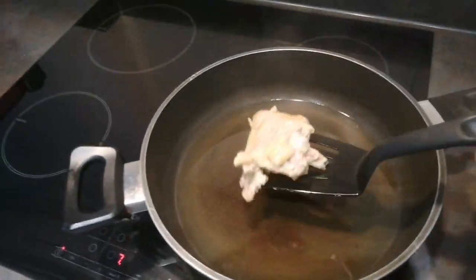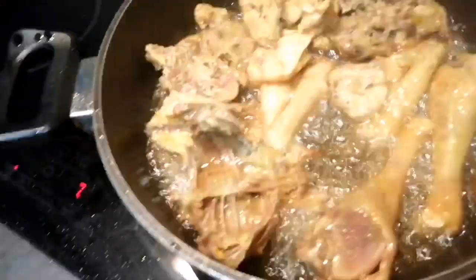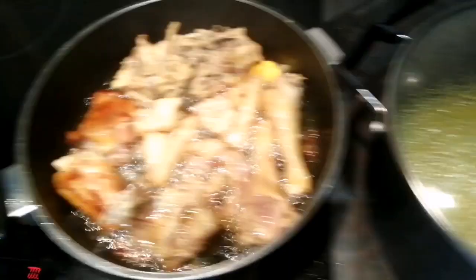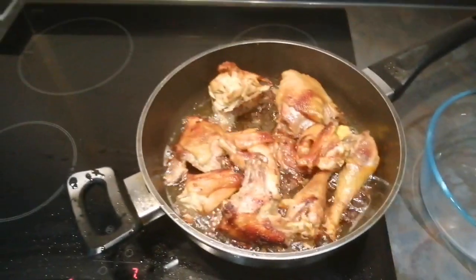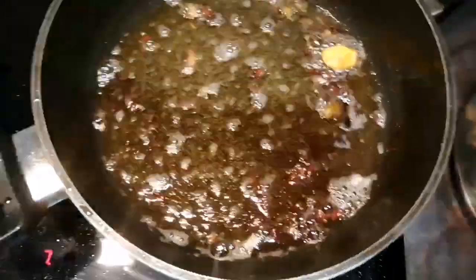I'll start frying my chicken. Be careful when you're doing this at home because the oil keeps popping up. Now you can see my chicken is already cooked and fried properly.